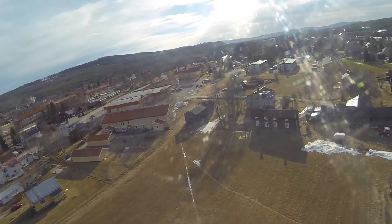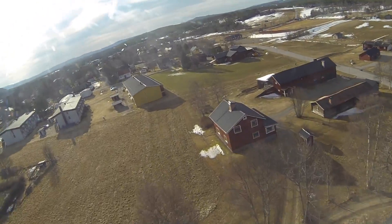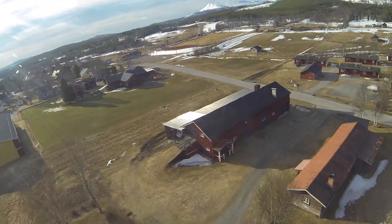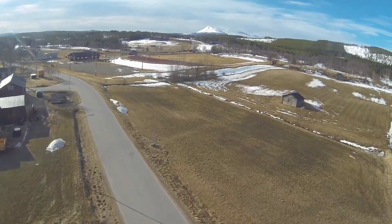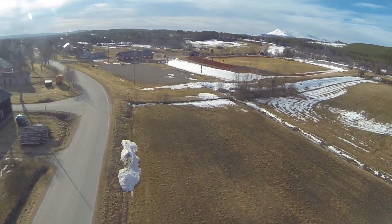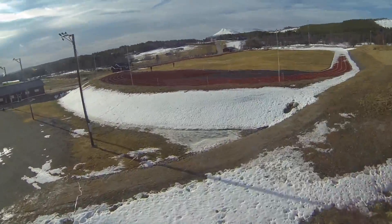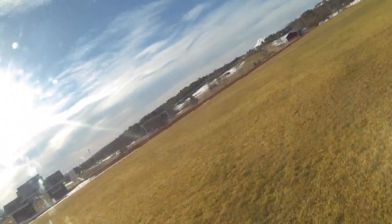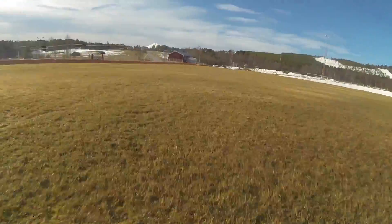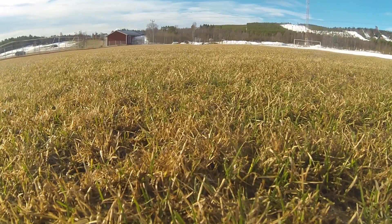I have throttle fail-safe set, so it will naturally go into return to home if I lose connection. The video transmission was perfect all the way. I also have two receivers — one of them was the omni-directional antenna, and I could actually still get a decent video signal using that out at 8km. So yeah, no real problem. There you go — 10km. Cheers.